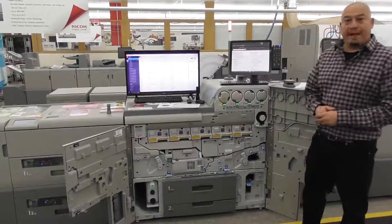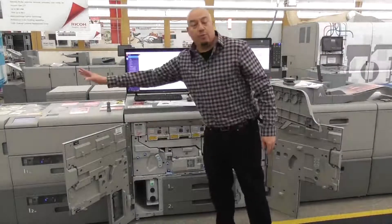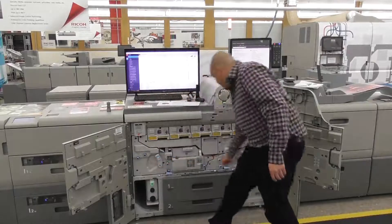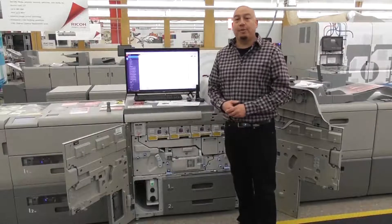Now with the doors open, I can show you the paper path. As it comes through the large capacity drawers, it's a straight paper path all the way through. If it's going to duplex — straight through, duplex, back around, and out. You're able to do a 13 by 27 and a half inch duplexed inline.